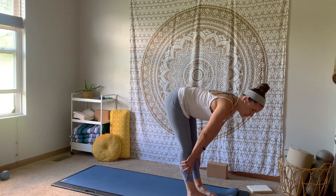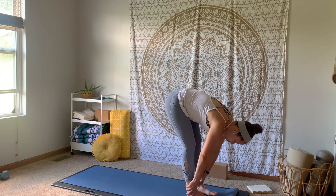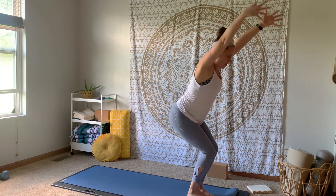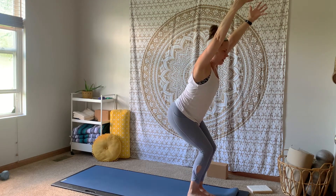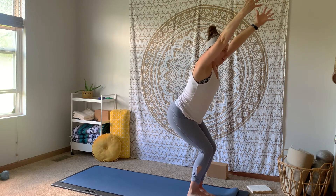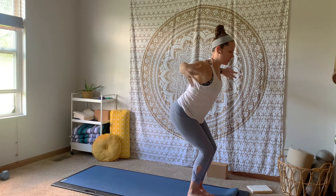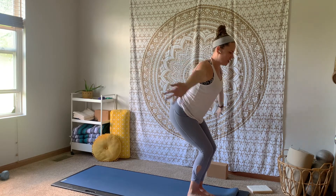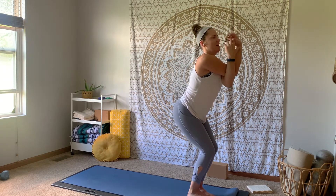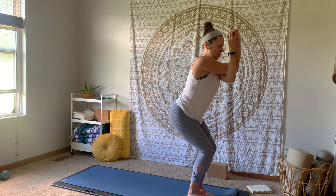Inhale, up flat back. Exhale, fold forward. Big toes touch, little space between your heels. Inhale, chair pose — sink that seat down, lifting that chest up, reaching those fingertips to about the place where the wall meets the ceiling. Big breath in, big breath out. Inhale, extend those arms out nice and wide. Exhale, left arm comes underneath the right — either staying in this bear hug or maybe starting to find your eagle arms on this side. Big breath in, big breath out.